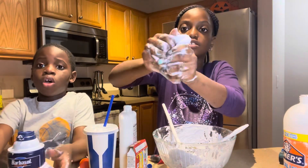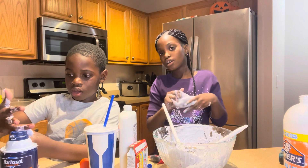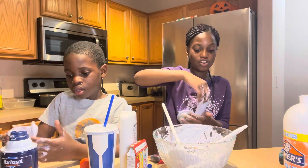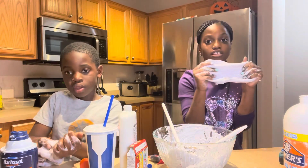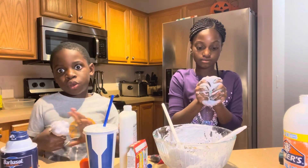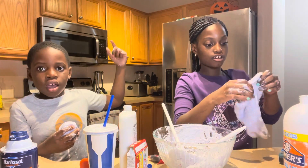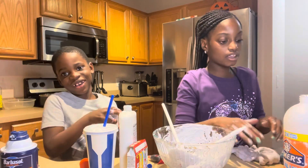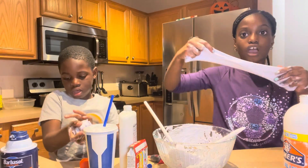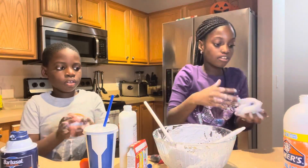You might have seen some of our other videos. The last video we posted was the Earth Day video - we wanted to save the Earth, guys! Make sure you watch that one. We also did a slime video that was actually way cooler - go check out that one, link in the description below. We'll also put a link to the Earth Day video.